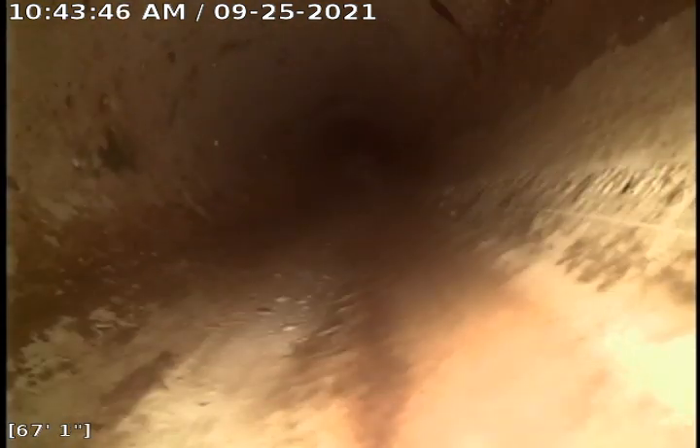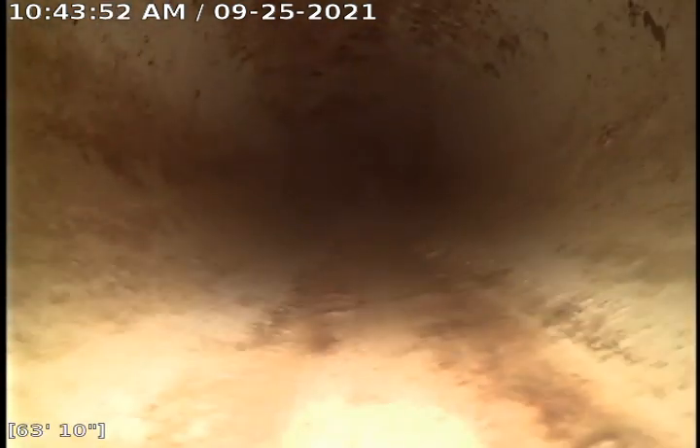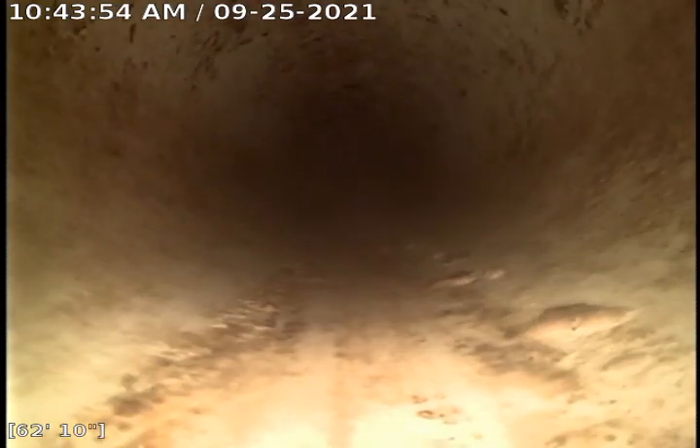That's 75 feet from this clean out. Right there, the water is flowing on the bottom of the screen — that is the bottom of the pipe. There are no blockages in here, there's nothing that caused a backup. This line is open. I'm coming to a turn right there — it just kind of drops down and goes in.